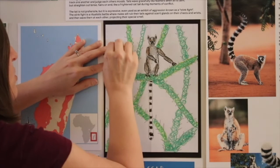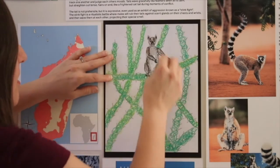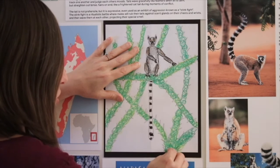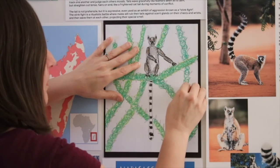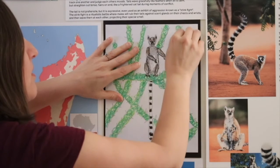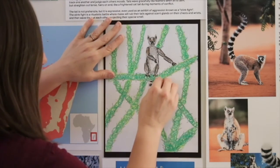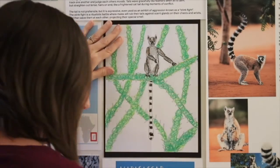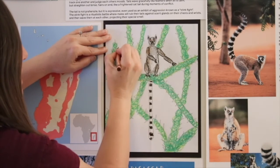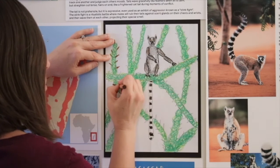I always recommend to my students that they use more than one color — experiment with how colors mix together and figure out which combinations you like. That makes your artwork unique and special. Lots of artists can do the same picture but everyone is going to have their own unique style. My leaves are done and I'm going to put in my brown spines or thorns — just color each one brown — and as you're doing that I'm going to talk to you a little more about ring-tailed lemurs.